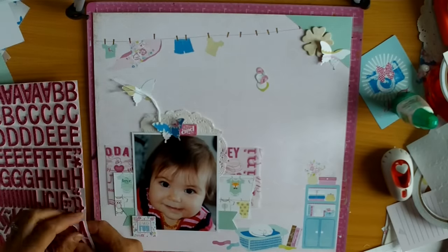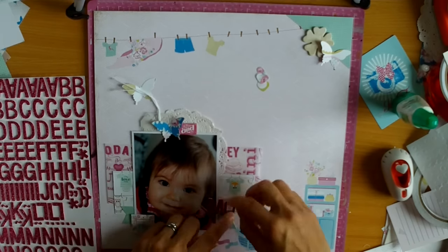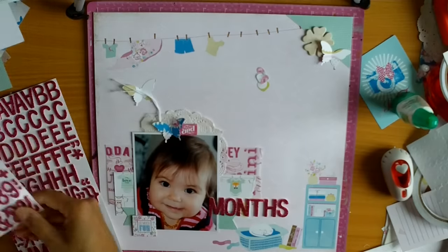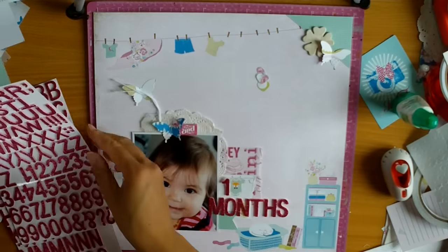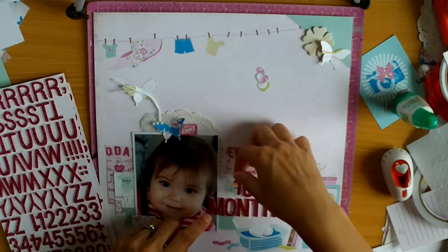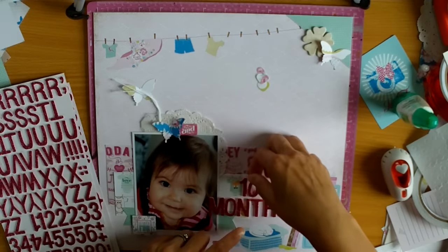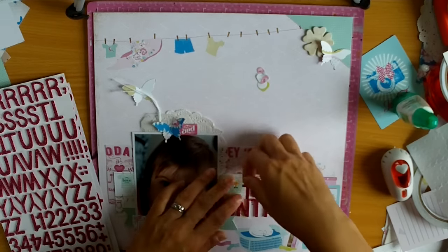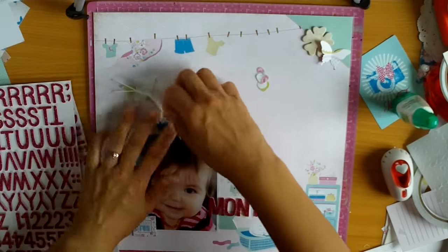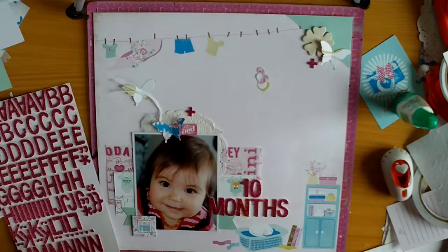Now I'm wanting to work on my title, which is really simple — it's just '10 months.' For every page the title is literally the number of months that she is. I like that continuity in the album and the simplicity of it, because the whole point of this album is to do a page each month. I've done this with all three of my children now, and I love looking back and seeing the changes. Because we have a boy and two girls, I love looking at Azaria's album and seeing if she looks like Brielle at the same age, because we get told all the time how alike our girls are.